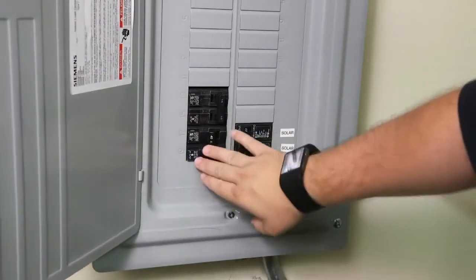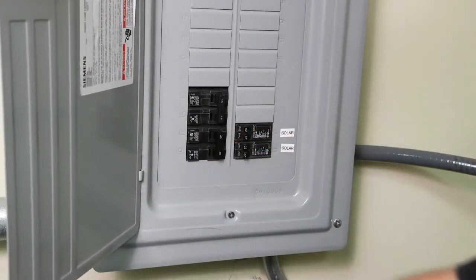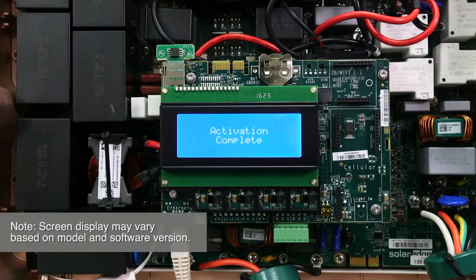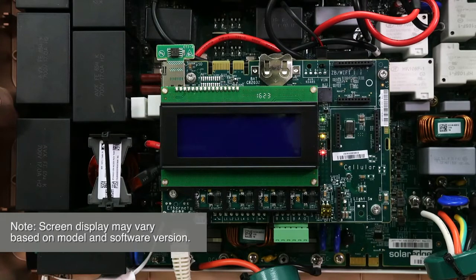Turn the AC breaker on. The inverter LCD will show a running script and then done. The inverter does have AC power at this point, so be sure not to touch any uninsulated wires or metal components.